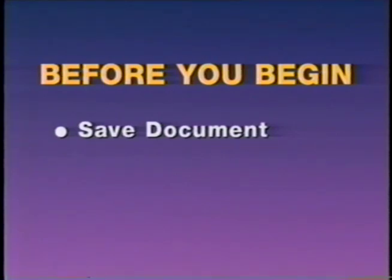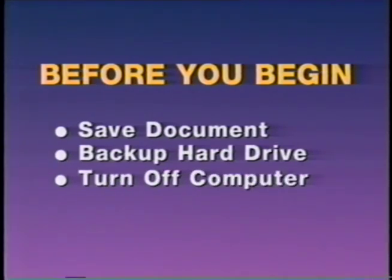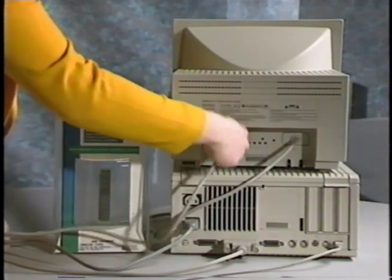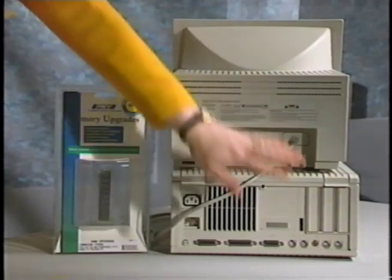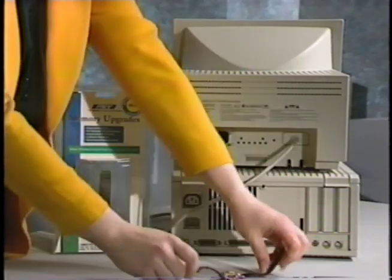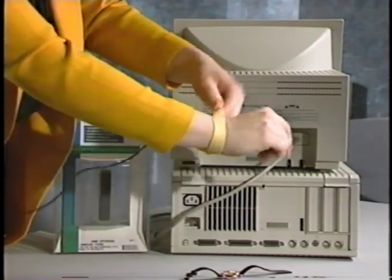Always save your document before exiting a program. You should also back up your hard drive before working inside the computer. Then shut down and turn off your computer. Also turn off any peripherals connected to your computer, such as your printer. Be sure to unplug the power cord and disconnect all cables. Your PNY memory upgrade, as well as many components inside the computer, are sensitive to static electricity. So remove any jewelry before you begin. Also, if you have one, put on a grounding strap.